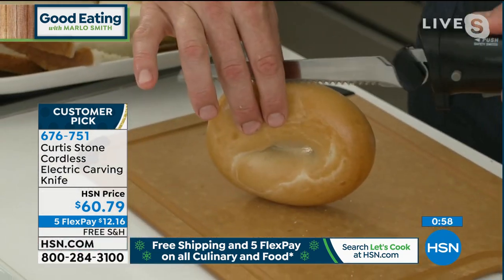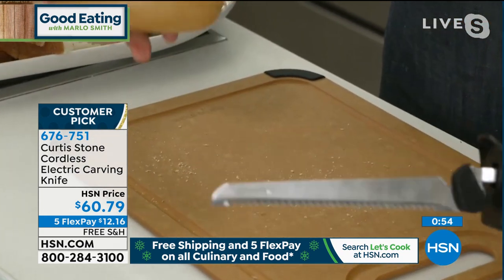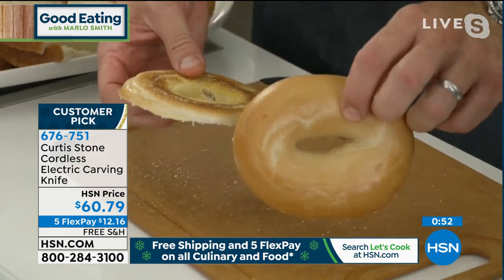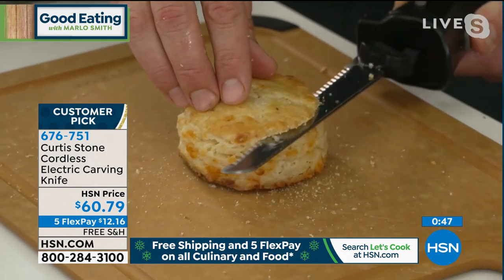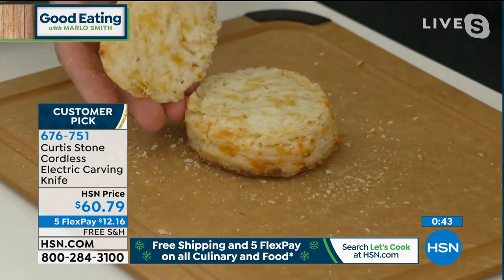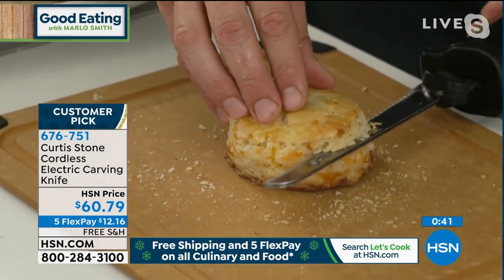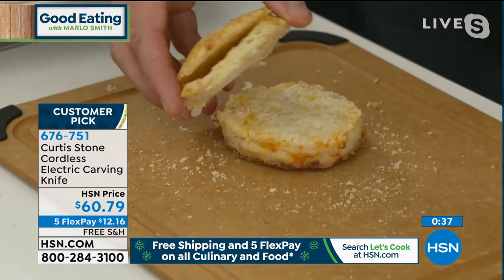I've got some bagels here, Marlo. We know how hard bagels are to cut through, right? Well, guess what? I can just go straight on through those bagels like they don't even exist — and they're very, very thick and hard. Even something like this, a biscuit, which normally is pretty hard to cut so perfectly because it's so flaky — well, look at what I can do. I can cut it in multiple layers. Oh, that's so cool.